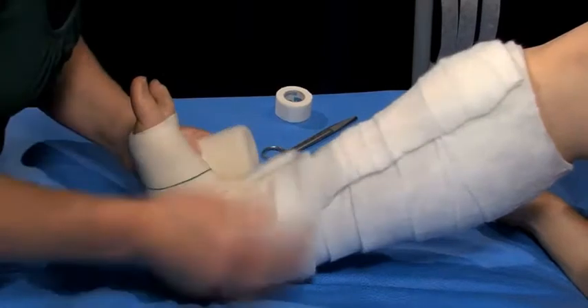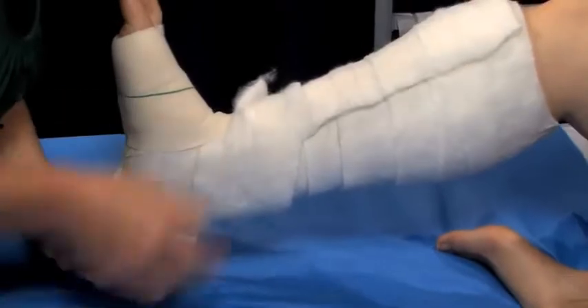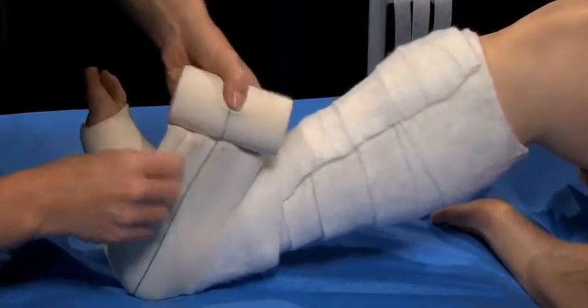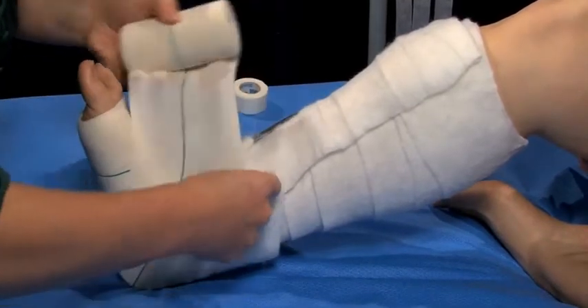Begin the bandaging at the base of the toes. This will prevent a build-up of interstitial fluid or oedema occurring in the toes and forefoot. Perform an ankle or foot lock, fully enclosing the foot with enough tension to prevent displacement.